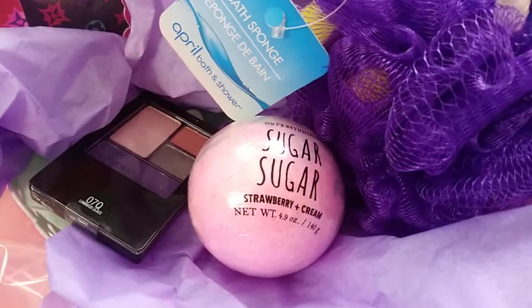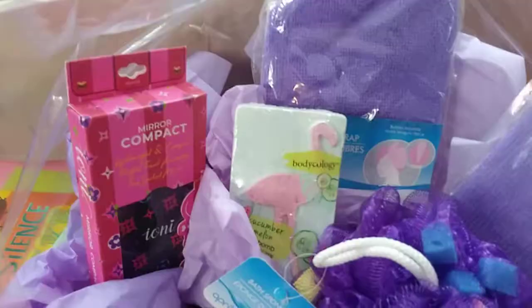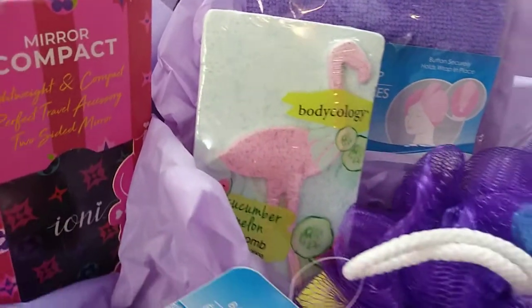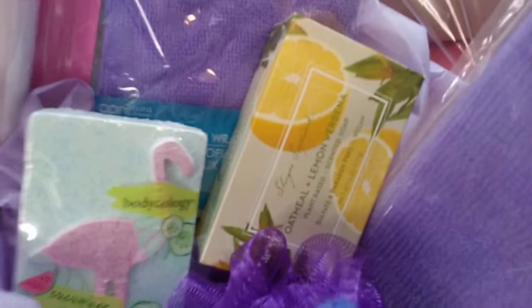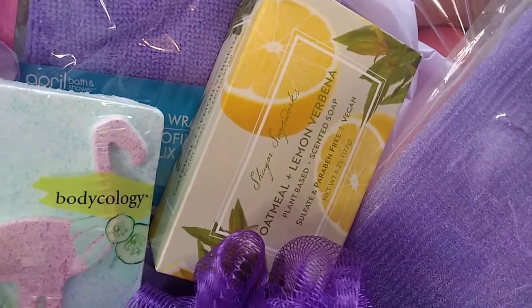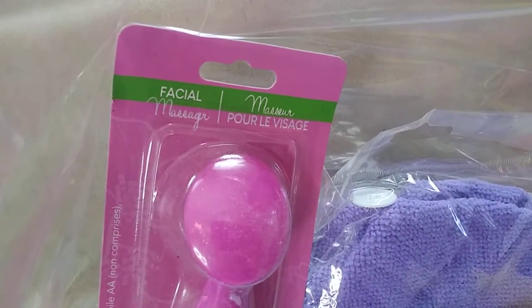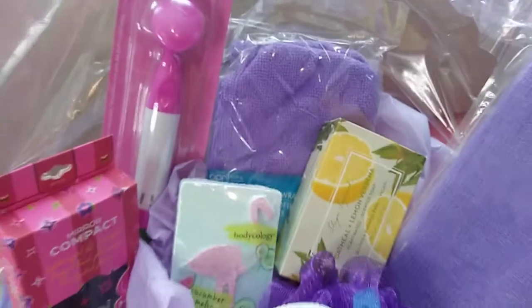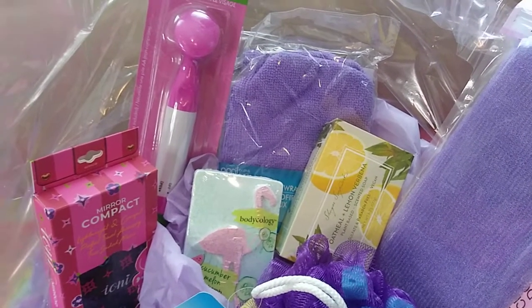Then I have the sugar sugar bath bomb. I've also added this adorable Body Ecology bath bomb with a little flamingo on it. And then we're pretty much almost done guys — there's some oatmeal and lemon soap, and then we've got that facial massager. I might add a couple more little odds and ends, but let me go ahead and finish it up and wrap it up.